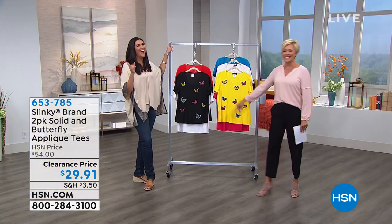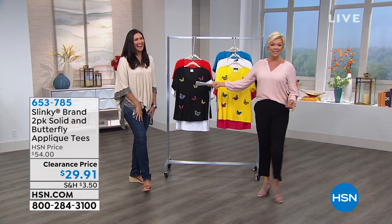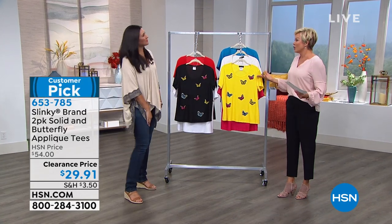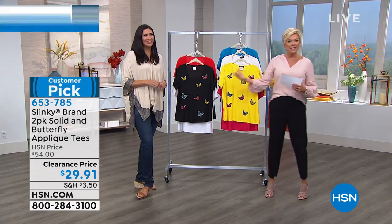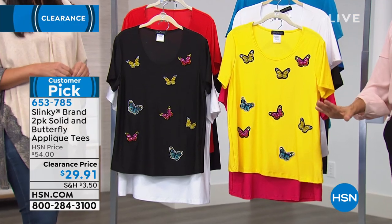We're going to start with Slinky. If you hear an alarm in the background, something is happening in the hallway — we're looking into it but everything looks good. Hot deals out here — that's what set the alarms off. Laura Baker is going to join me for portions of this show because girlfriends love talking fashion. We're going to be moving fast and furious.